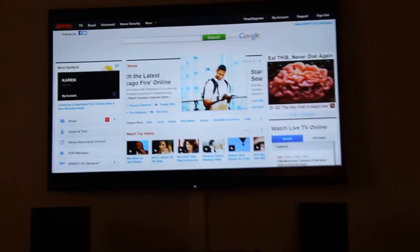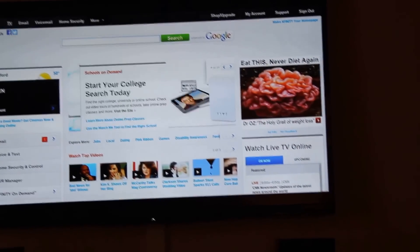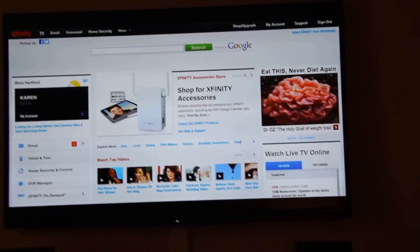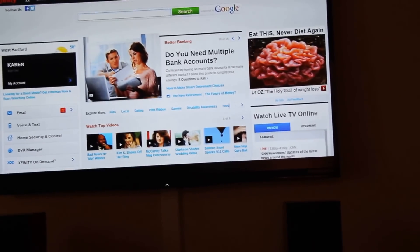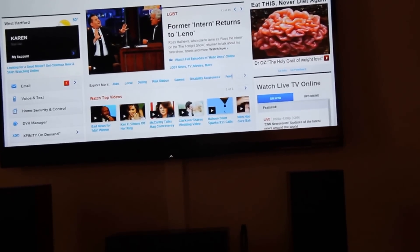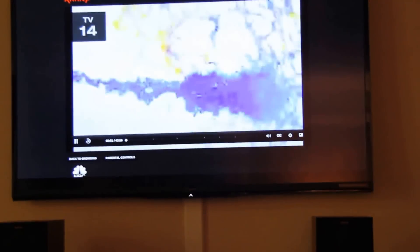Next we'll try and get some programming going. We will go to TV and go to TV shows. I'm in the mood for Blacklist and we'll give that a start. Now we will go to cast here, cast this page, restart it, and go to full screen.